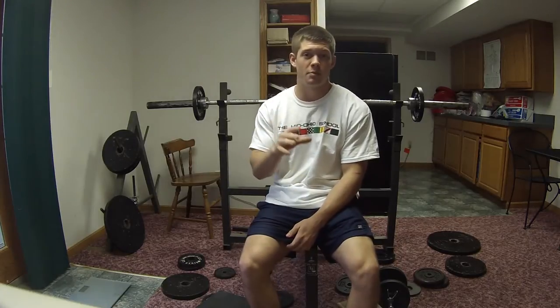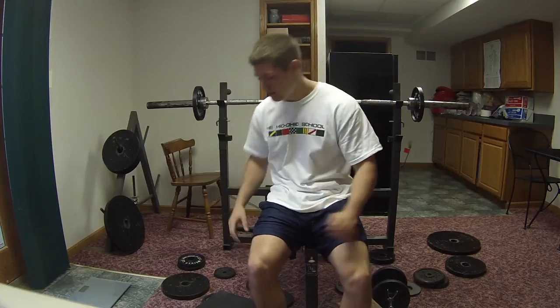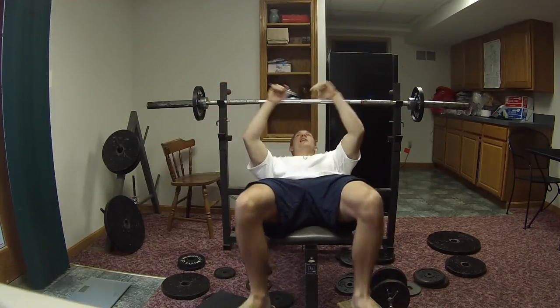So what we're going to do is just do as many reps as you can with 40% of your body weight on one-arm barbell. Let's see what happens — I've never tried this before, actually going all out.